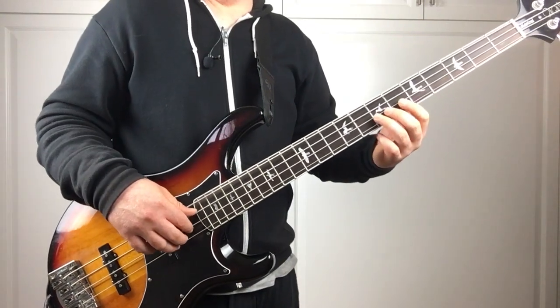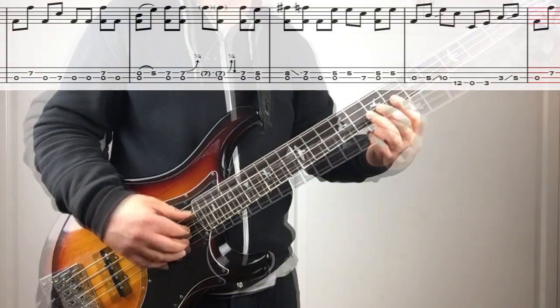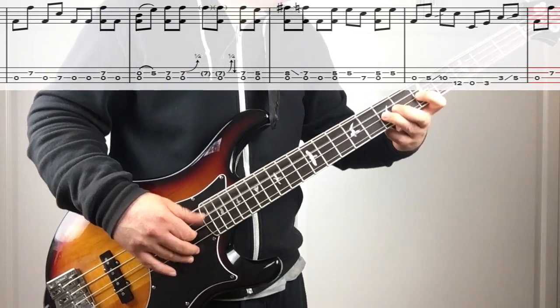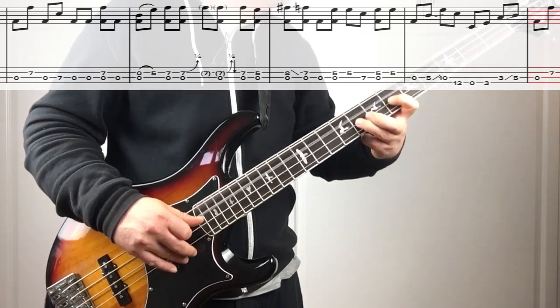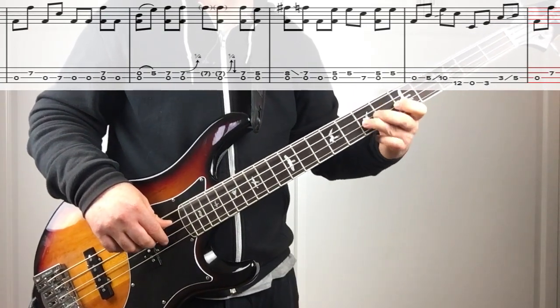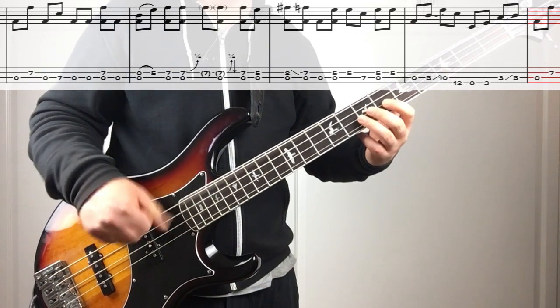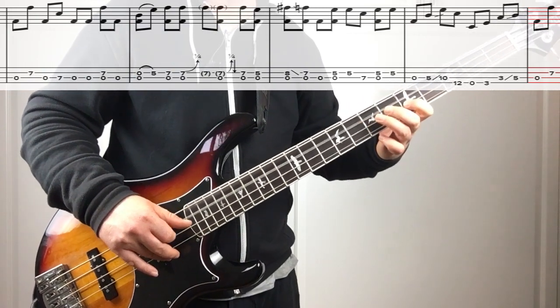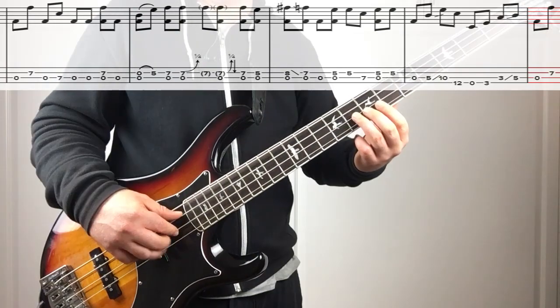The third phrase starts the same way — I'm just going to play it right into the next measure. The second measure kind of brings up this phrase. Then we're going to add that trill. The next measure is going to go like this.